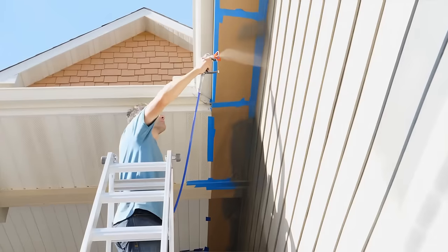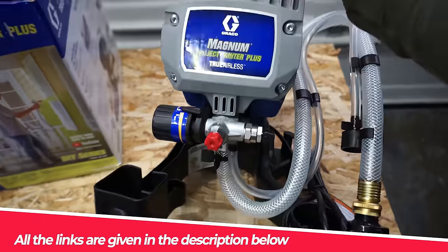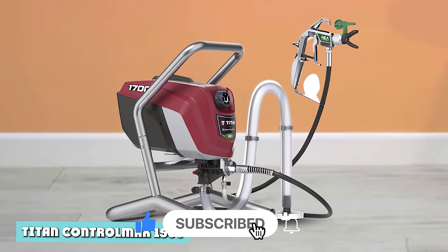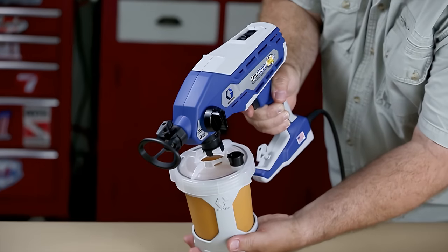That's it for today, guys. Like and share the video, and comment on which one you loved the most. All the product links are given in the description below — make sure to check them out. I'll be back with more of the best products soon, so make sure you subscribe to the channel and press that bell icon to get notifications of our latest videos. Till then, keep exploring!